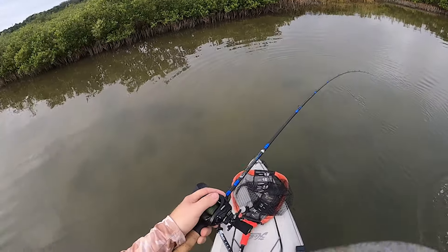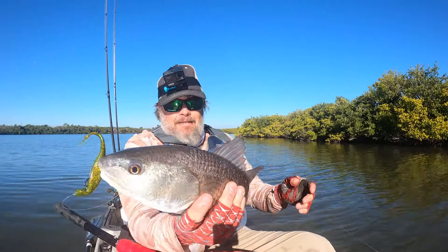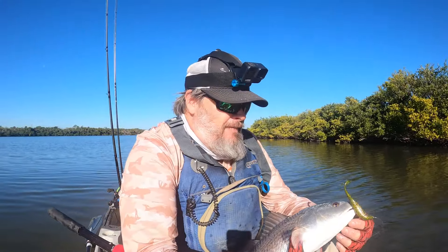I'm going to show you a technique that has been working really well for me this winter when it comes to putting more fish in the boat, and that is using a weightless jerk shad. Typically this technique is used in the springtime whenever the water temperature is up a little bit, but during the right times of winter this can be a really effective technique to help you catch a lot more fish.